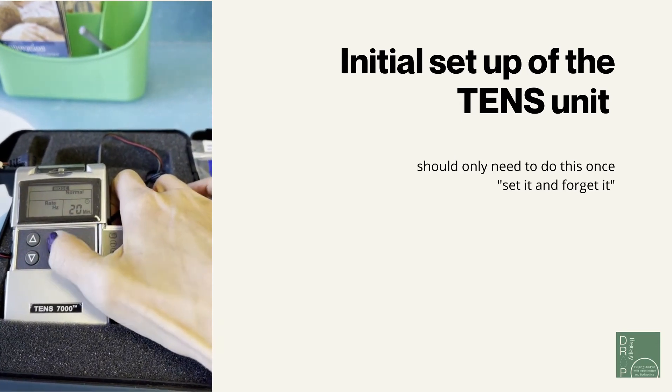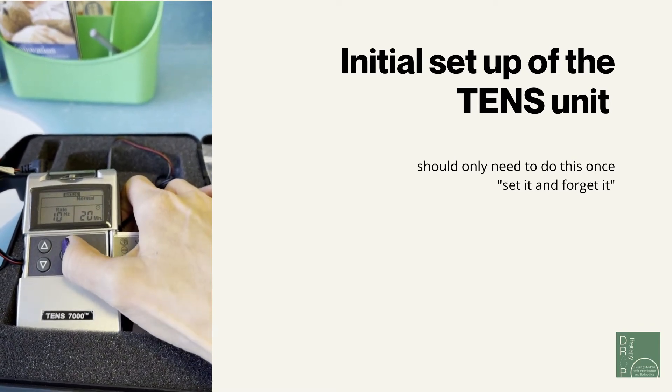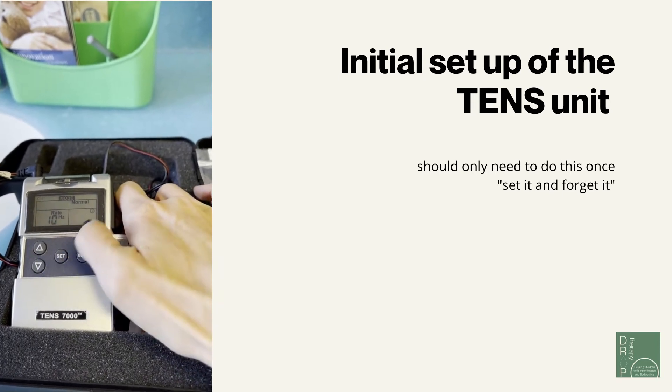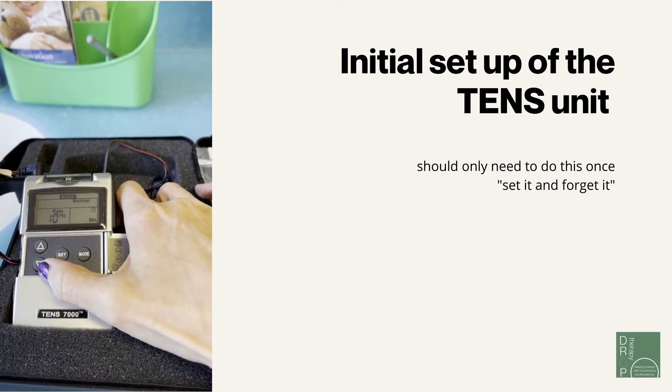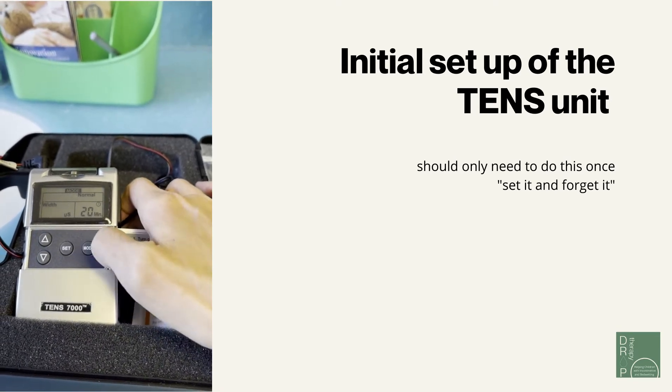Next, set the time. You want to set it to approximately 20 minutes. Push the set button and adjust the minutes using the up and down buttons. When you're satisfied with that, you're all set.